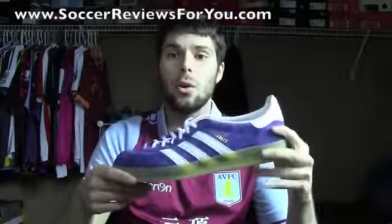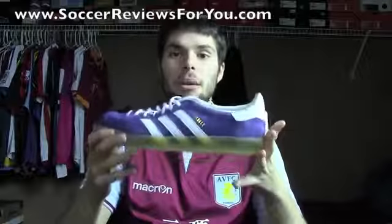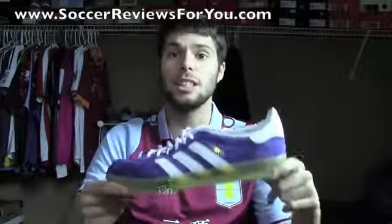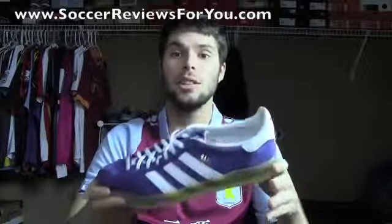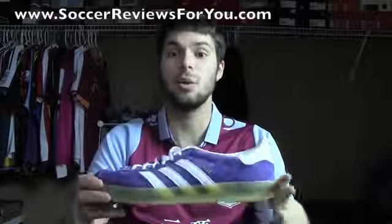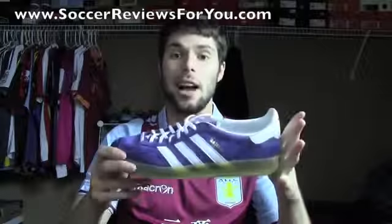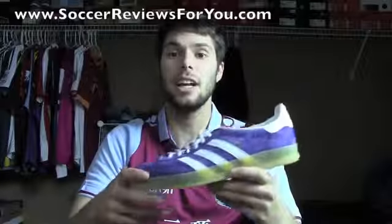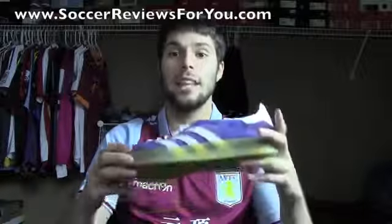That's it for the Adidas Gazelle Indoor. I'm a really big fan of the shoe — love the purple coloring, love the quality of the suede, and I'm a big fan of that retro look. If you'd like more info, there's a link below to the review page on my website where you'll find high quality pictures and buy-it-now links for both the Gazelle Indoor and the more modern Gazelle 2. Leave a comment below and let me know what you think of this shoe, and if you could leave a like on the video it would be greatly appreciated. Thanks for watching!